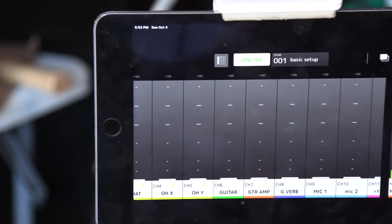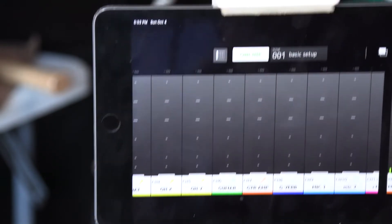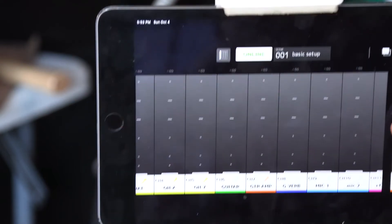And our artist is happy with the mix. Over here is the monitor's overall level — if they want more of all of it, they can use this master fader.